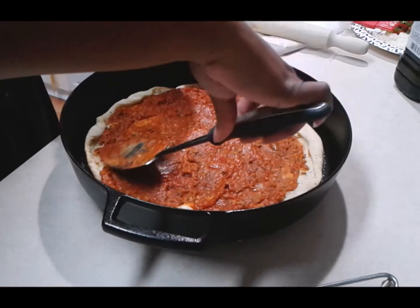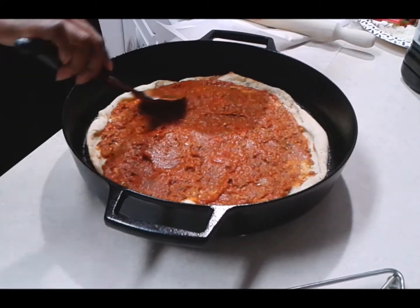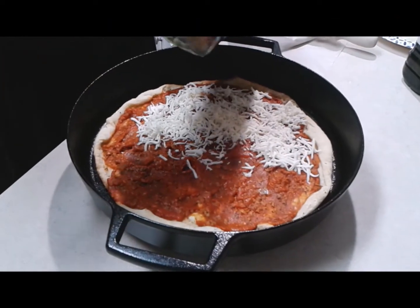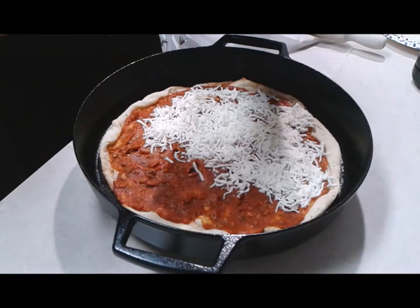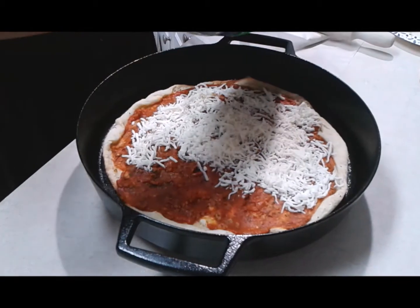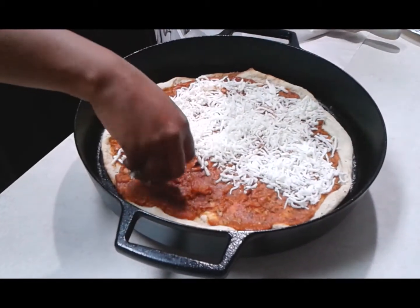Next step is your cheese. We're using mozzarella, but you can use whatever you like. Some brands make a pizza blend with three or four different cheeses, or you can even use cheddar — whatever you have. Make sure you get it all the way around the pizza.